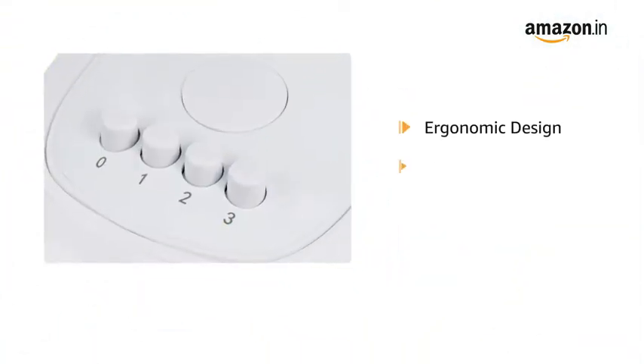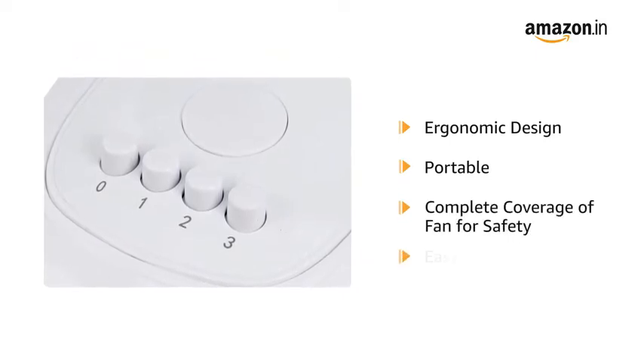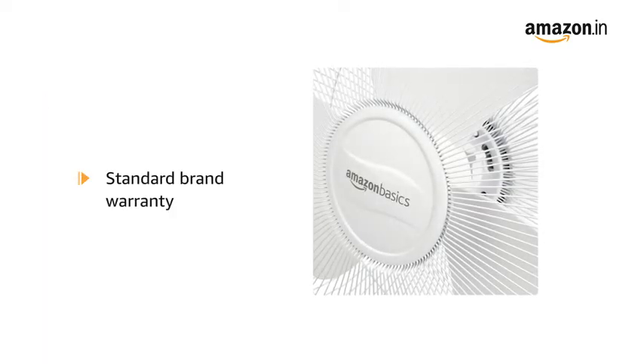The table fan's ergonomic design makes it portable and safe to use due to complete coverage of the fan. It is also easy to assemble and operate. This product comes with standard brand warranty.